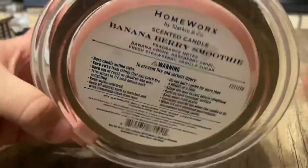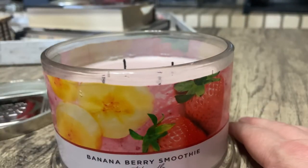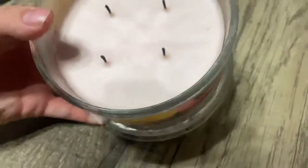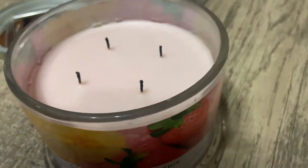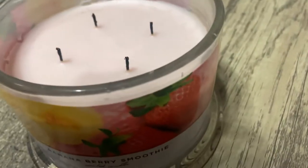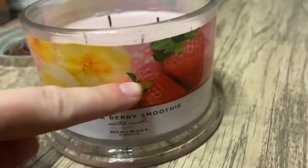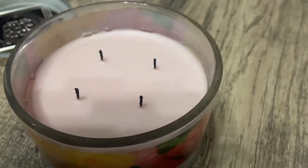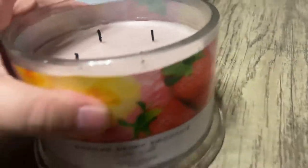I've only lit this once and it was for about four hours, and this is it. You can't really tell in this video — this is actually like a pink wax, like a pale pink or a pastel pink wax. It kind of goes along with that right there. I can't really tell; this video does not do it any justice in the lighting.